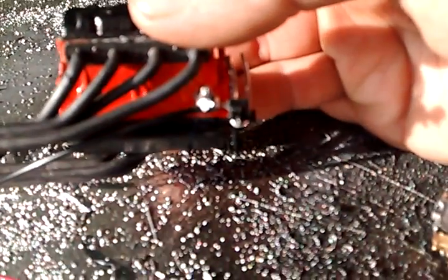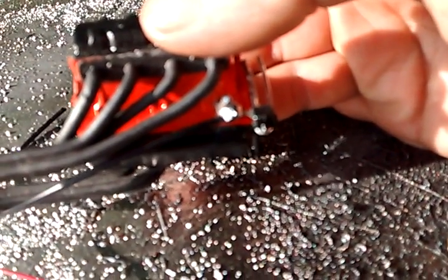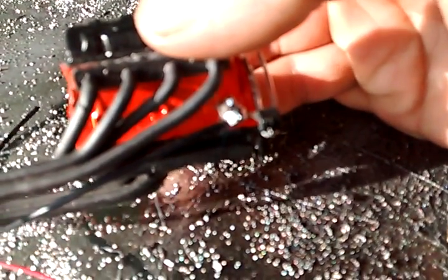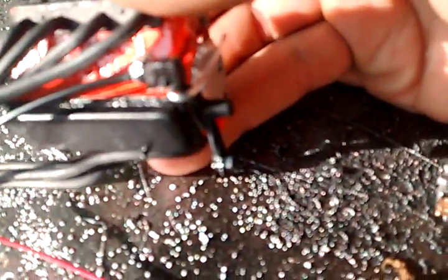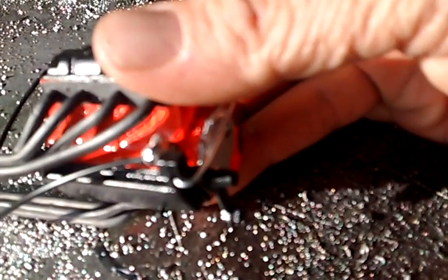There's a fuel line. The problem when you put that one on is that them hoses do not want to bend in a 90 degree angle. So, I fixed that with craft wire.